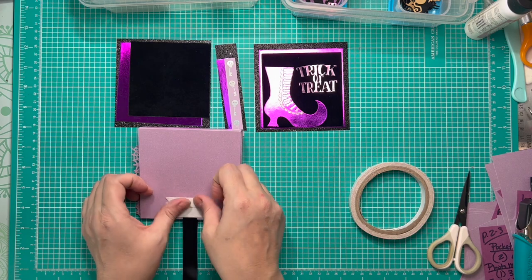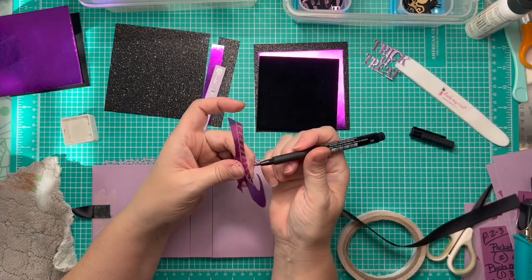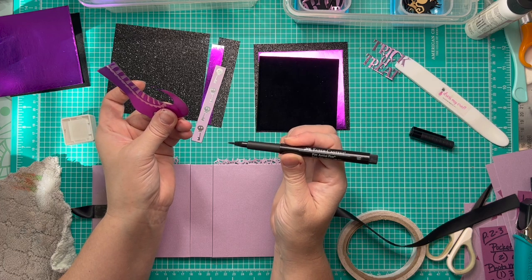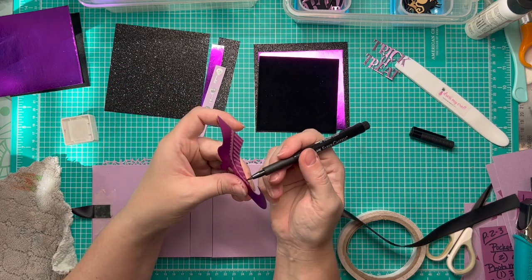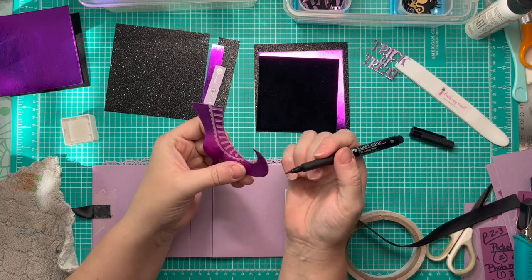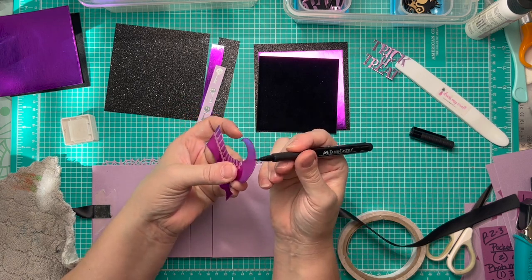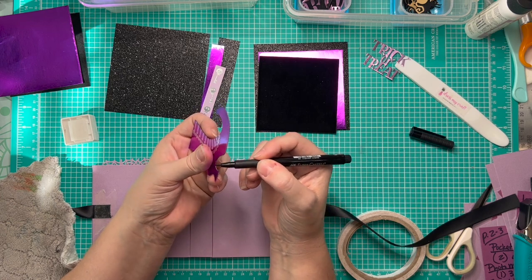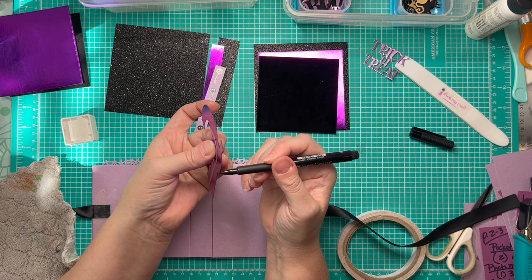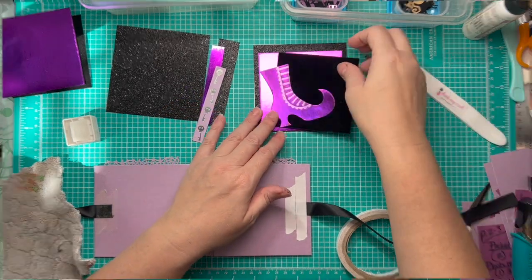Now we're ready to ink our edges and glue everything down. I'm coming around the edges of some of the ephemera I made with a Faber-Castell Pitt artist pen in black noir — it's the brush tip. I work from the back side so if I slip it's on the back, not the front. The white core of the paper is very jarring against the black velvet and shows up quite a bit, so this is going to knock that back so it's not visible.